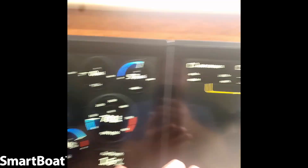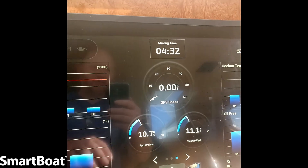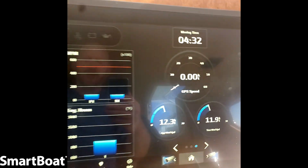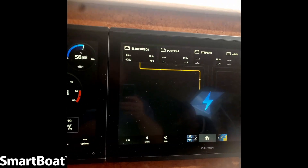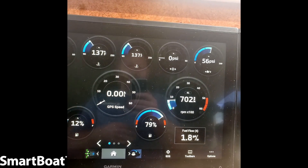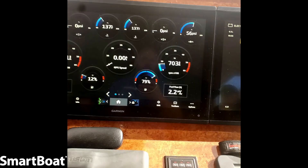We have engine data, we have battery data, and then we have some environmental data — temperatures, coolants, pressures — we have engine hours in the upper right-hand corner, just everything you can think of, present on these Garmin screens. You can define how that screen is going to look, so anything you want to add, the system is fully expandable. Your only limit is what you want to install.